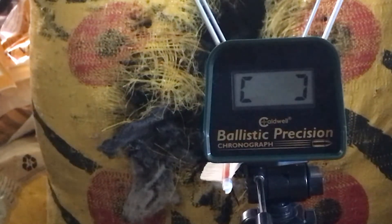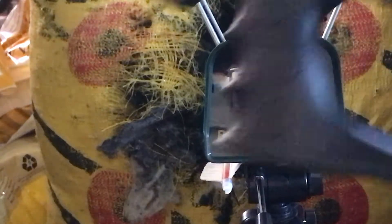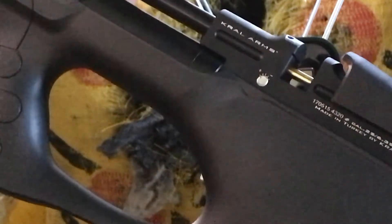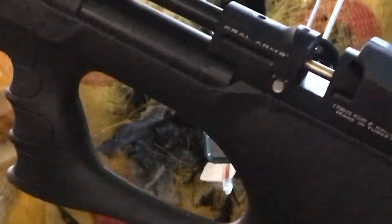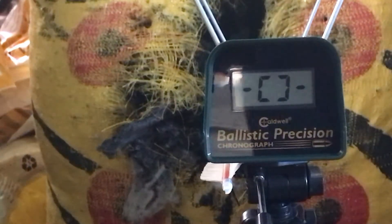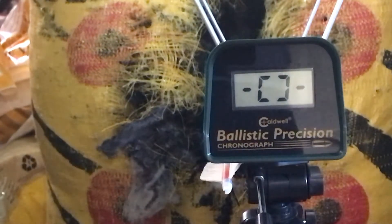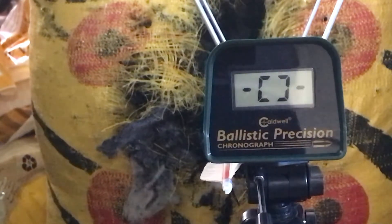Hey everyone, Troy with Annihilator Airguns and Tuning. I am here today with a Kral Puncher Breaker. This one is 25 caliber, has the Annihilator dead blow valve, power adjuster, transfer port, slingshot hammer, and quiet kit. We are filled to 3,100 psi. I have four magazines of JSB 25.4 grain kings. We're going to get a reading of the power and shot strings. So let's get started.